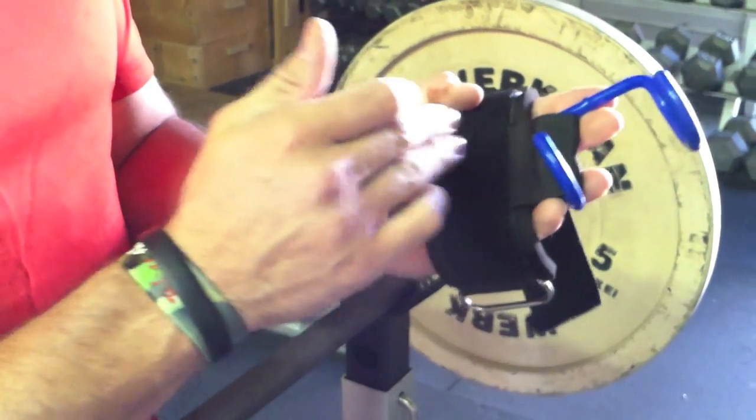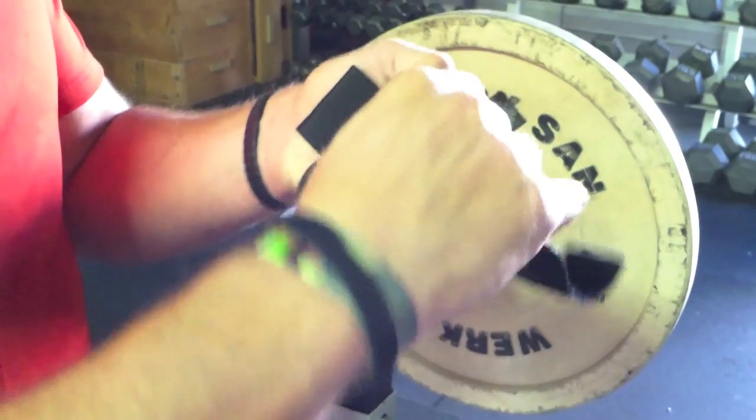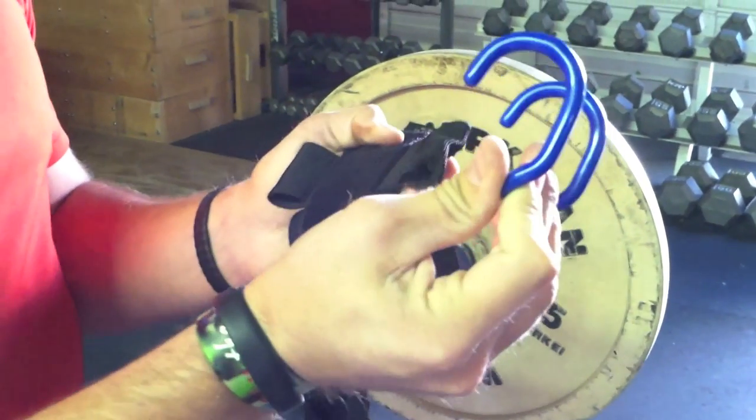Removing the hook from the larger strap to the shorter one is very straightforward and simple, and here's how you do it. There you go.